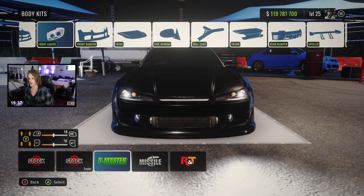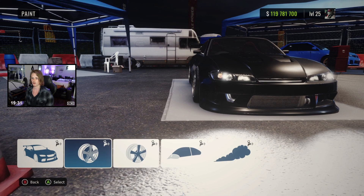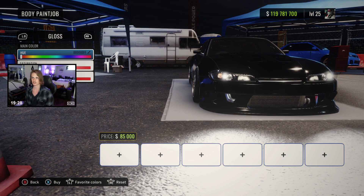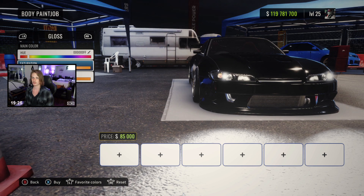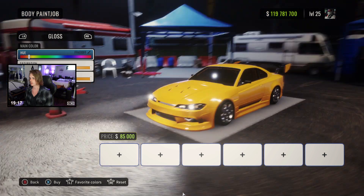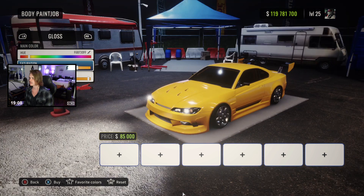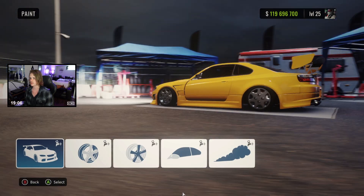Kind of dig those headlights. First we're going to do paint because I know what color I want. We're going to go to gloss and do kind of like what we did on the 240. It's a little too orange, so we're going to go a little more yellow with it. That's actually pretty dope. Pull the saturation back just a little bit so it's not super harsh on your eyes. And there's our Pikachu school bus yellow. That's sweet.